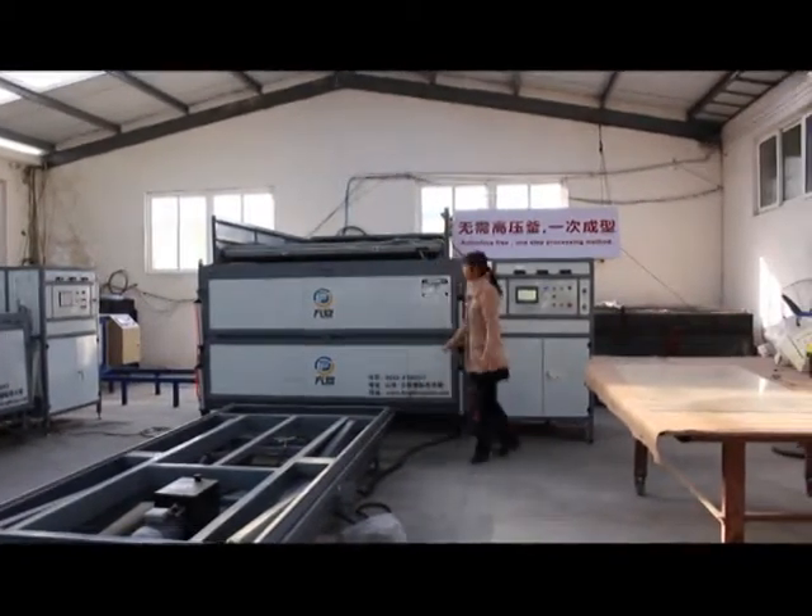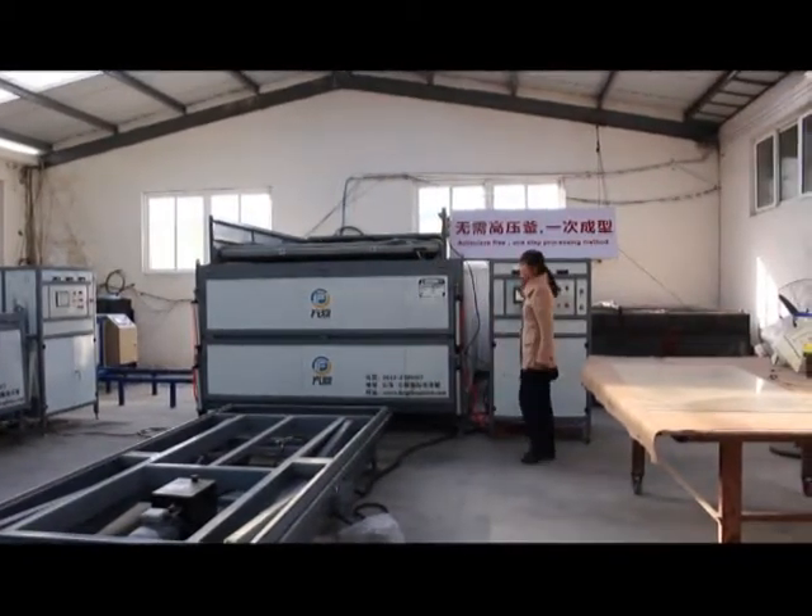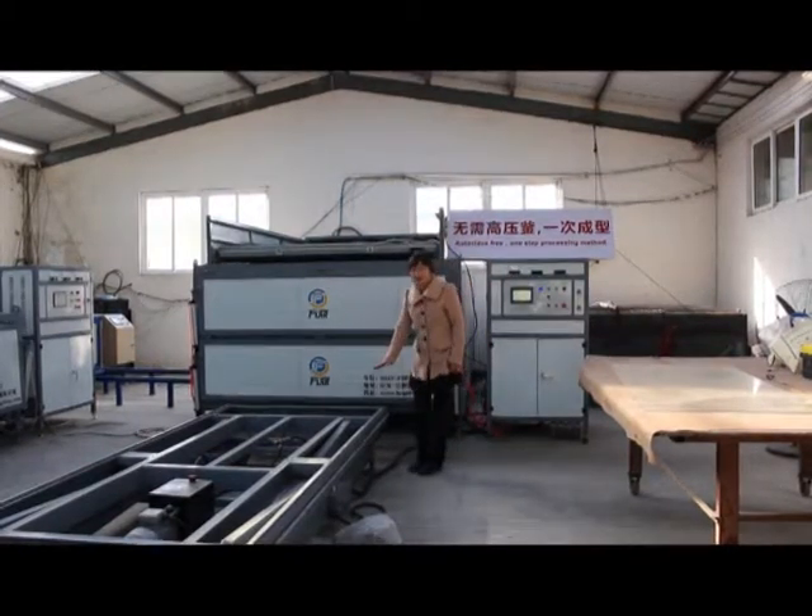There are three main parts: control cabinet, heating box, and the automatic lifting table.